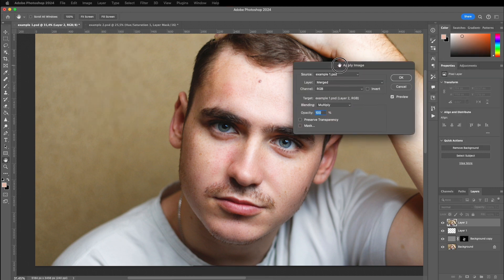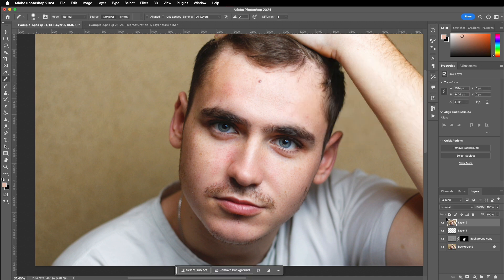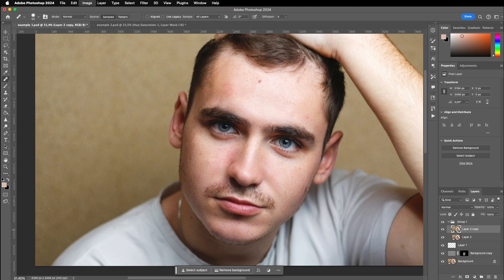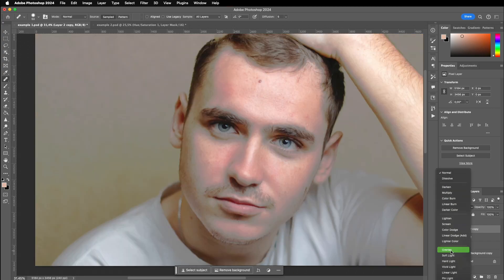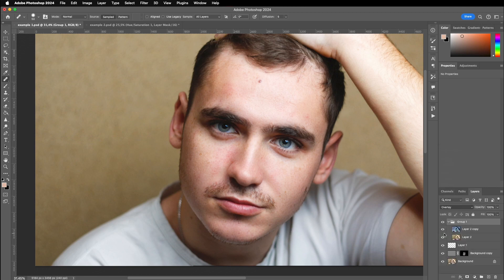We need a second copy of this layer, so pull it over the plus icon. This copy reflects the retouched status currently on screen. Since we have to apply two different blend modes, put these two layers into a group. The top layer gets inverted again and set to vivid light, and the blend mode of the group is set to overlay. As you'll see, enabling or disabling this group makes no visible change yet.